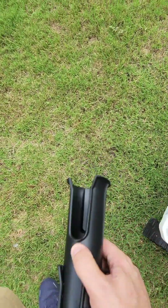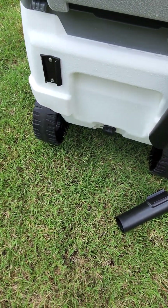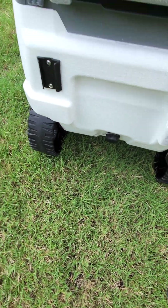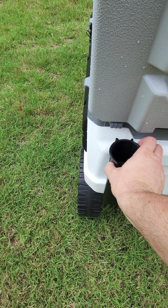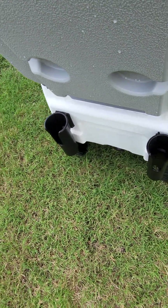Back inside, we see these rod holders. These guys just kind of go on the outside here, just like this. Those are your rod holders — if you want to fish, you can use this for fishing.